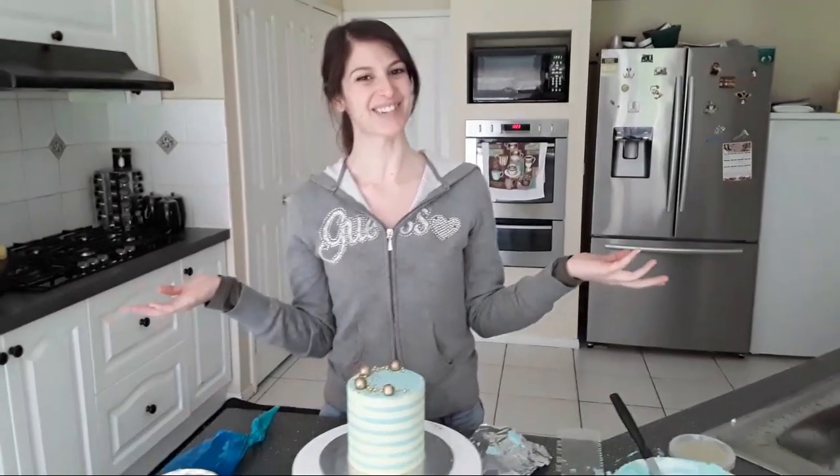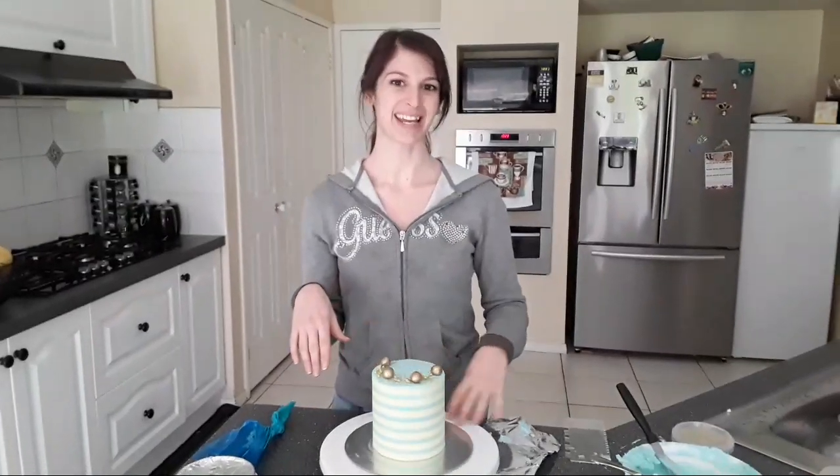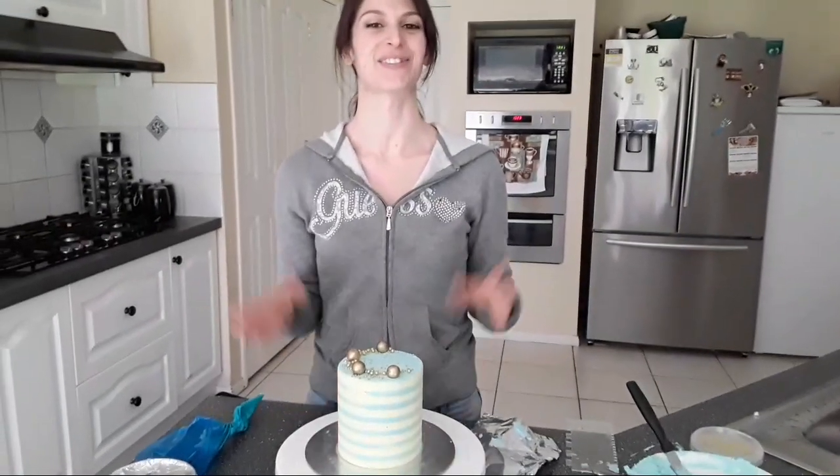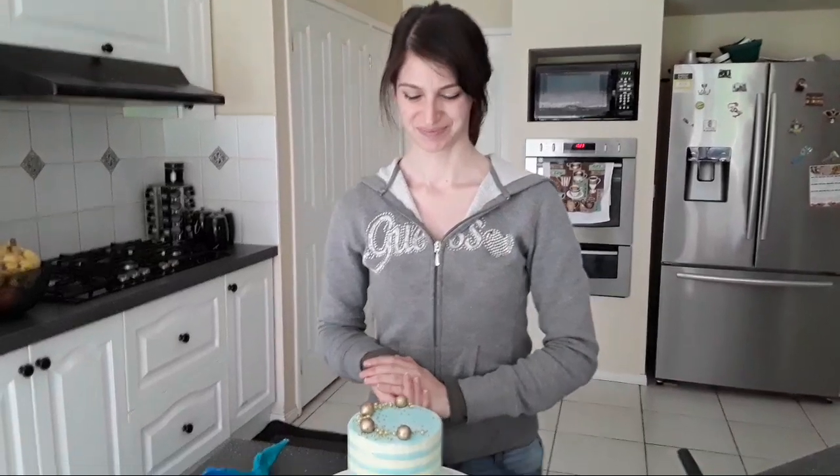Alright, thanks guys so much for tuning in. This was the first Lightstream for June and I will catch you again in August. Bye for now.